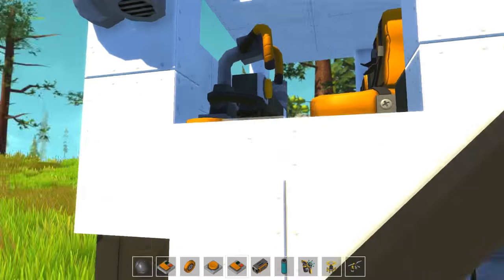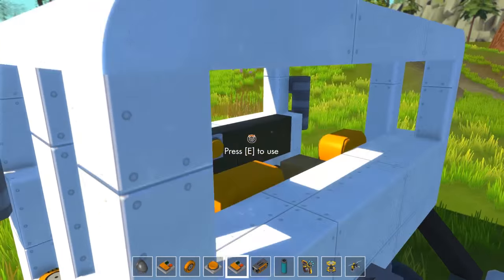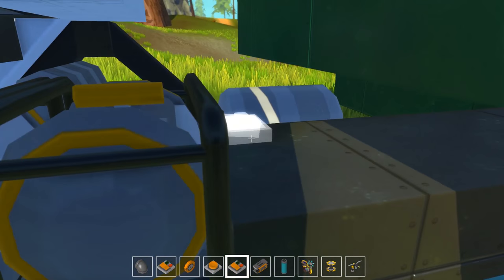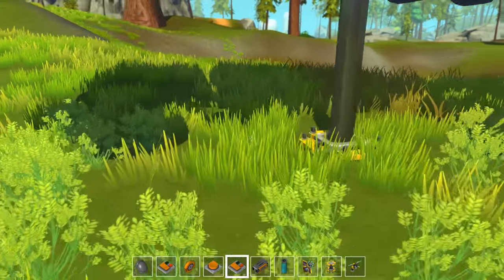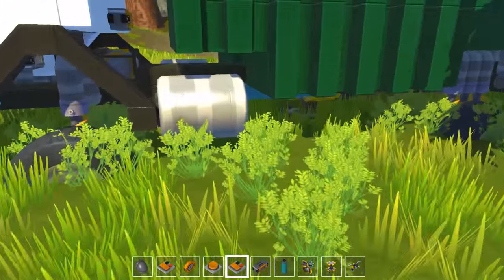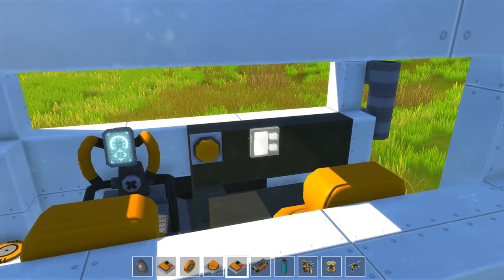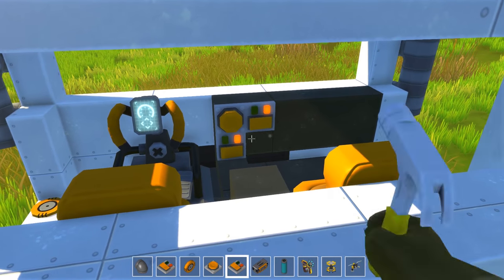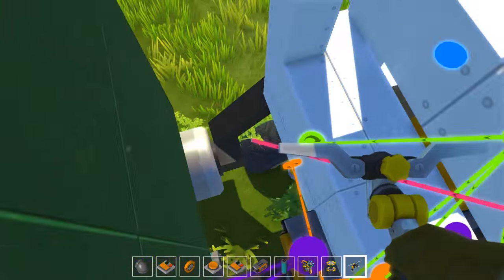Sometimes when objects interact with each other it really drives the game nuts. I don't know if that's what's going on right now. The thing isn't snagging — I can throw a lift under the tank and push it up and it'll lift. So the tank isn't stuck; it is free. I need to really figure this out.